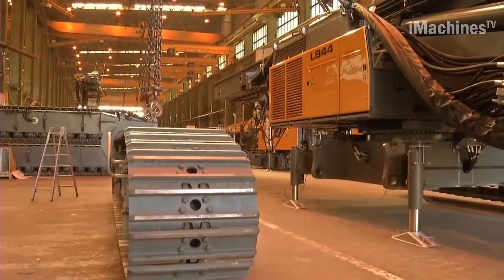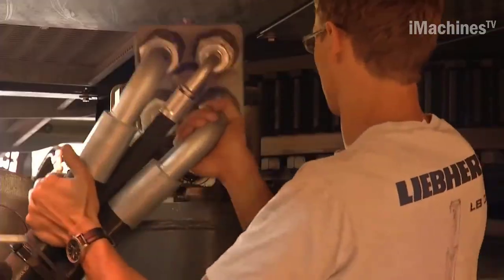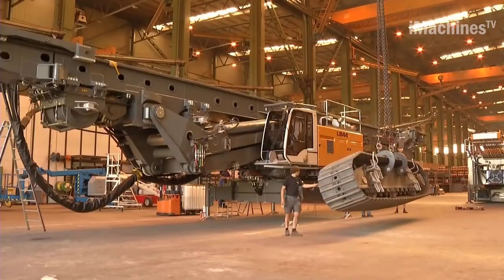Despite its large dimensions, the LB44 can be easily transported to different job sites and offers excellent mobility during operations.